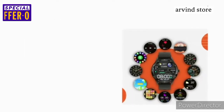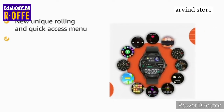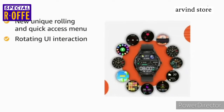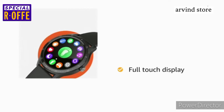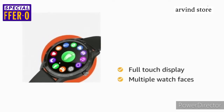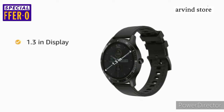This Firebolt 360 Smartwatch has a new unique rolling and quick access menu. The new rotating UI interaction provides a great user experience. The watch features a full-touch display and offers multiple watch faces for personalization. This smartwatch comes with a display size of 1.3 inches.